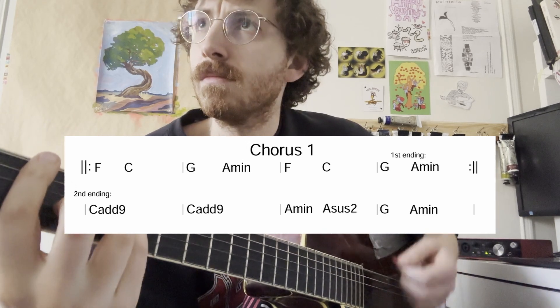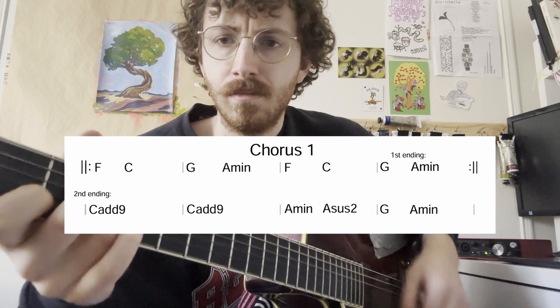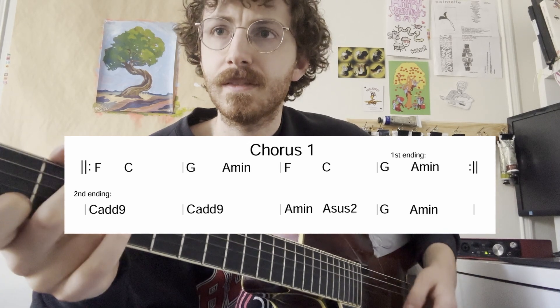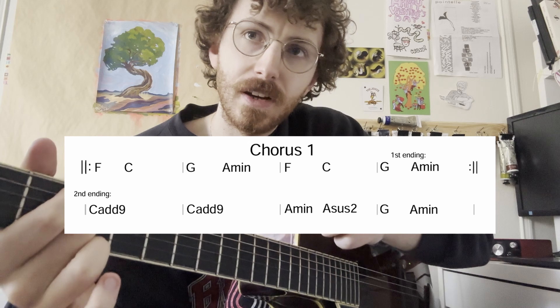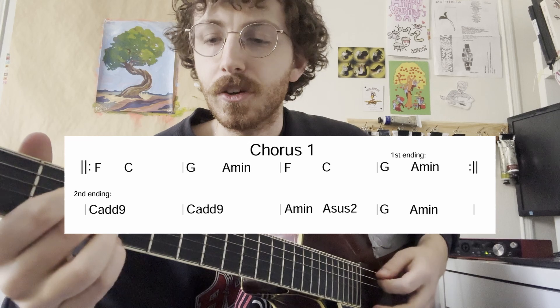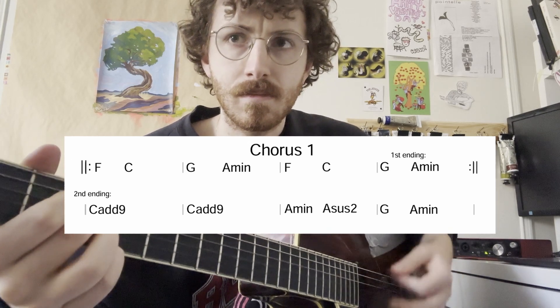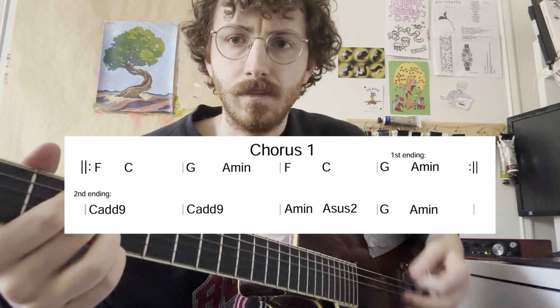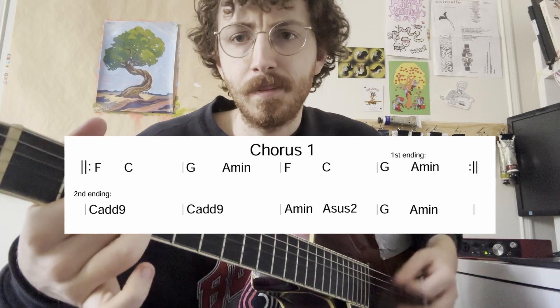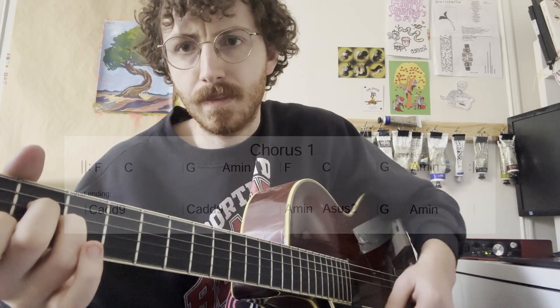Then you repeat, and come up on the second ending. That second ending is just going to cut back to the intro instead of playing that last A minor chord. So that's the trick — it just happens during the first chorus; they cut back to the intro on what I wrote as the second ending in place of that A minor chord the very last time.